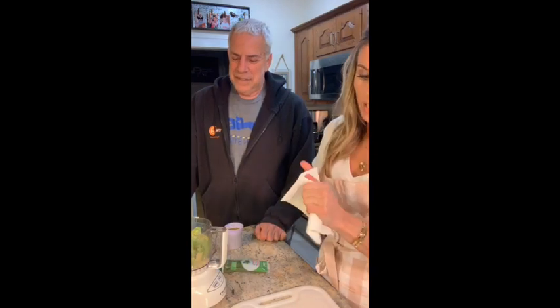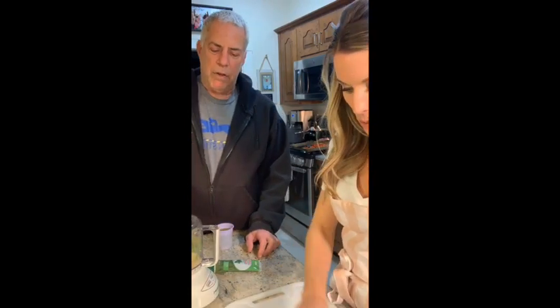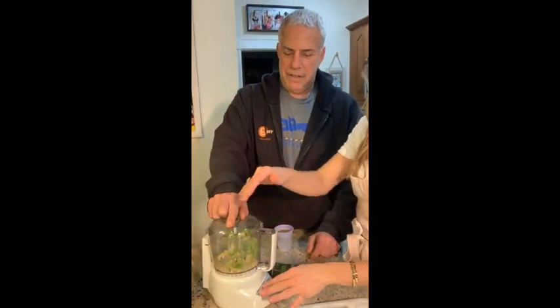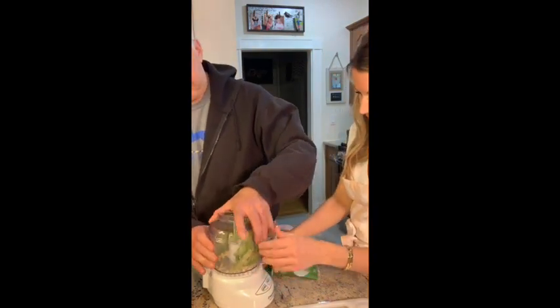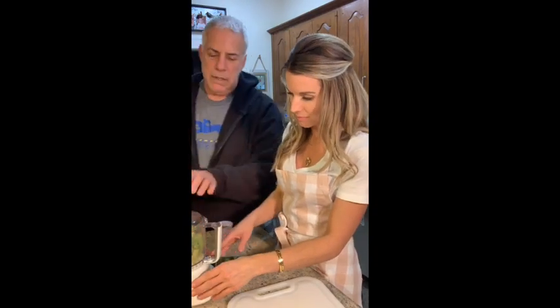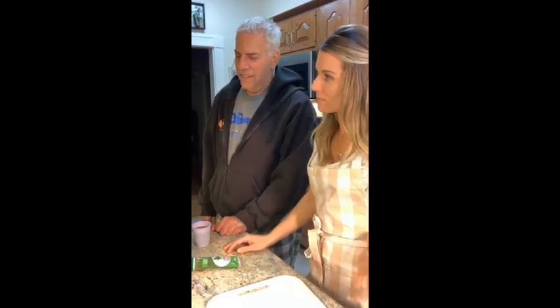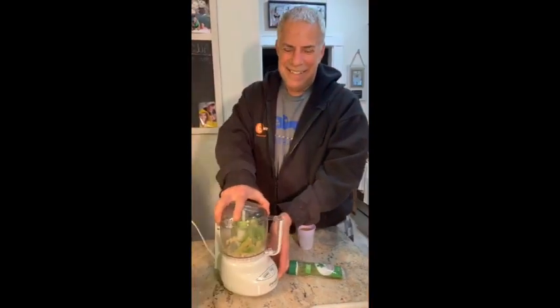We have to think about how big this thing is — it might not be big enough. Let me just do it and see where we're at. I've never been historically very good with food processors — it never goes the first time for me, ever. From one to ten, how weird do you think I am? That was funny. Okay, go ahead.